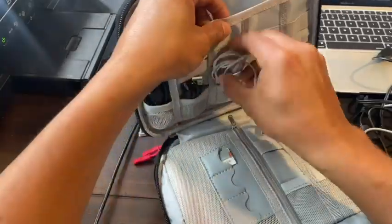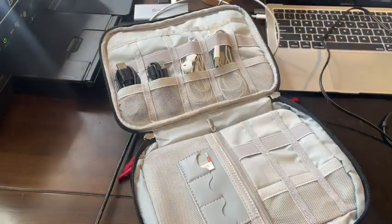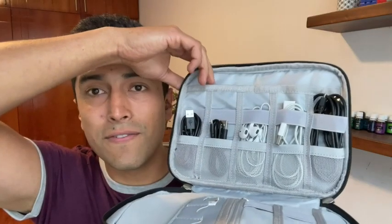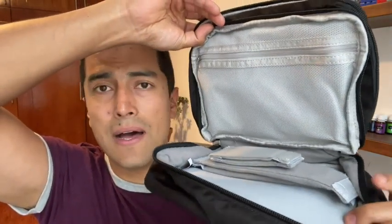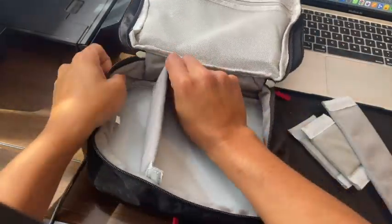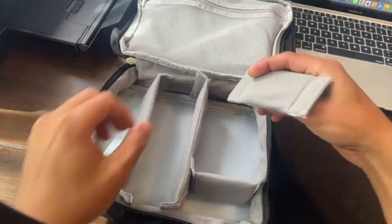Hey guys, this is Mateo with WTI. If you're looking to organize all your cables, hard drives, and memory cards, I really want to recommend this awesome MirlaWay waterproof organizer. It can fit so many different things — you can organize your cables, your devices, if you have a mouse, charging cubes, or hard drives — everything fits in this one case.